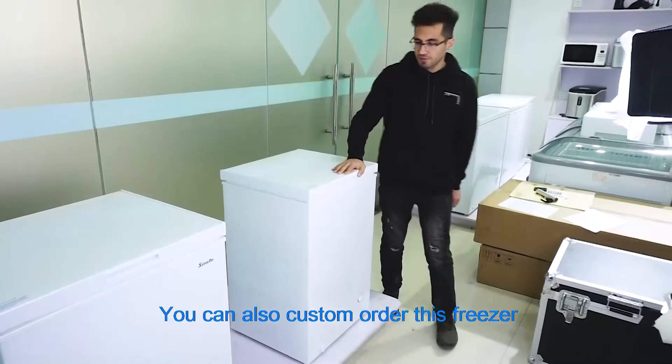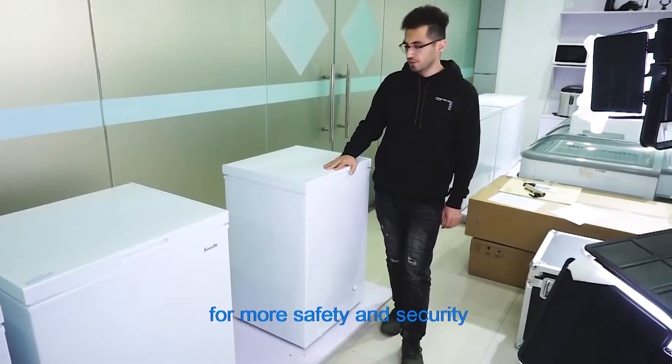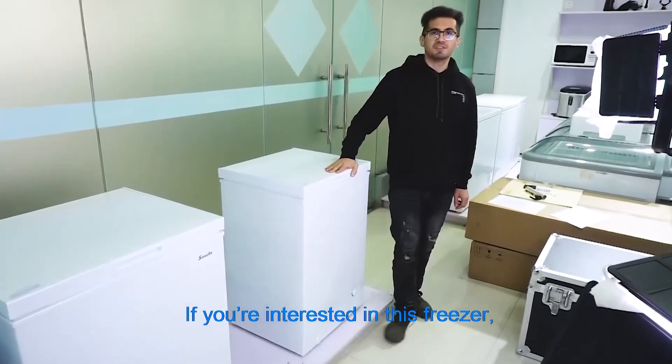You can also custom order this freezer to be equipped with a lock for more safety and security. If you are interested in this freezer, please feel free to contact us.